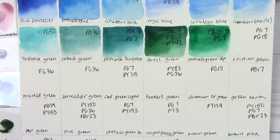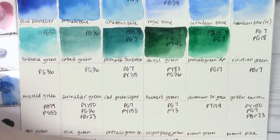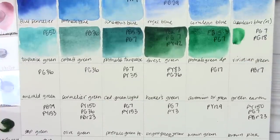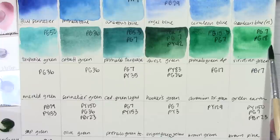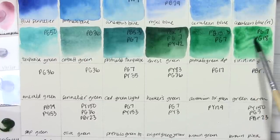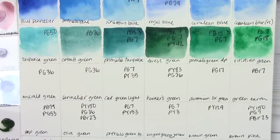Then we've got viridian, which is also a mixture — not PG18 by itself (the true viridian), and not PG7 alone (what some companies use as viridian hue). This is a combination of both. In theory we should see some granulation from the PG18 and more intensity from the PG7. Viridian is really hard to re-wet, but phthalo green is very intense, so this has the potential to be a nice version. I'm not sold immediately on the first swatching, but maybe it'll dry really nicely.